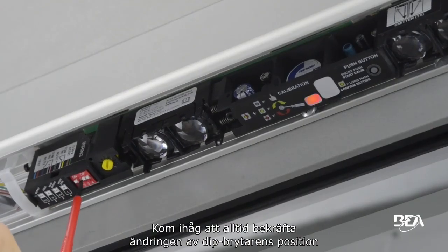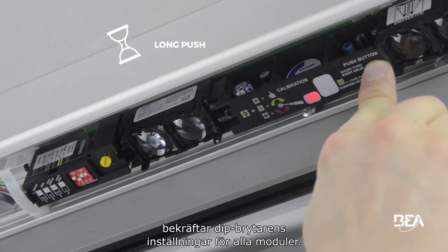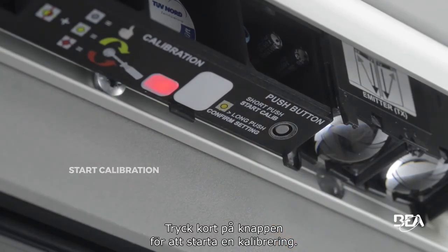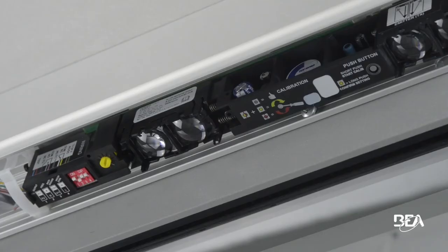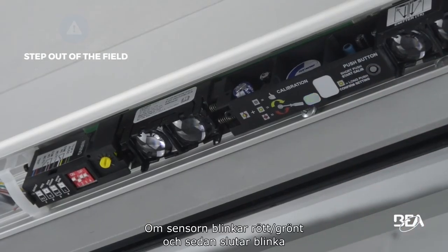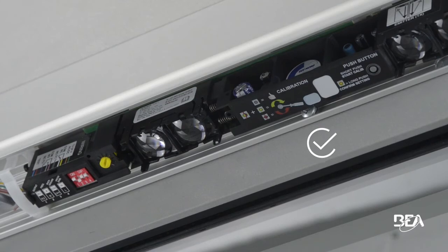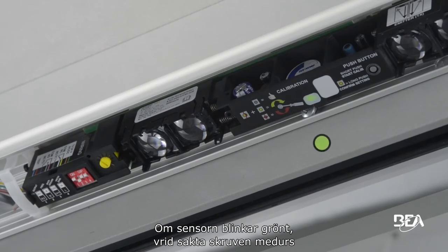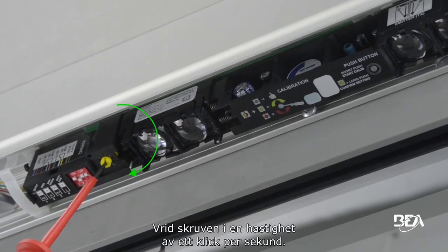Always confirm the modification of a dip switch position by pressing the button for more than 3 seconds. A long push on the master module confirms the dip switch settings of all modules. Press shortly on the button to start a calibration. Make sure to stay out of the detection field during calibration. If the sensor flashes red then green and stops flashing, the module is calibrated correctly. If the sensor flashes green, slowly turn the screw clockwise until the sensor flashes red then green, at a speed of 1 click per second.